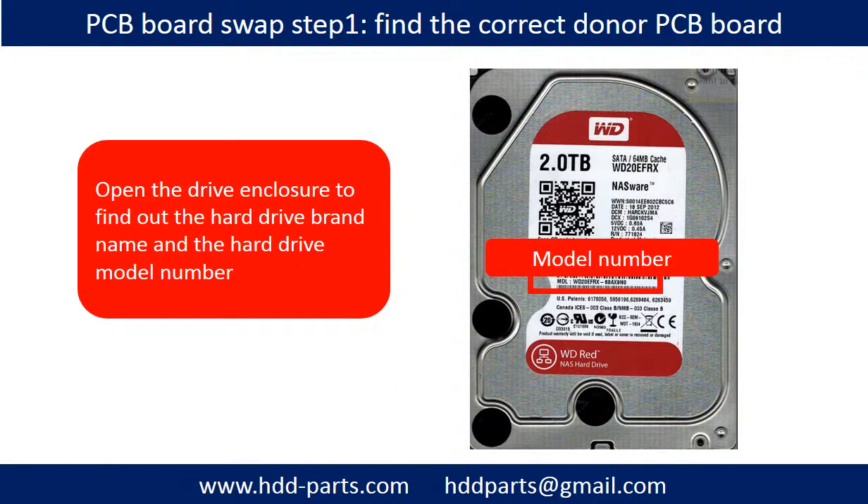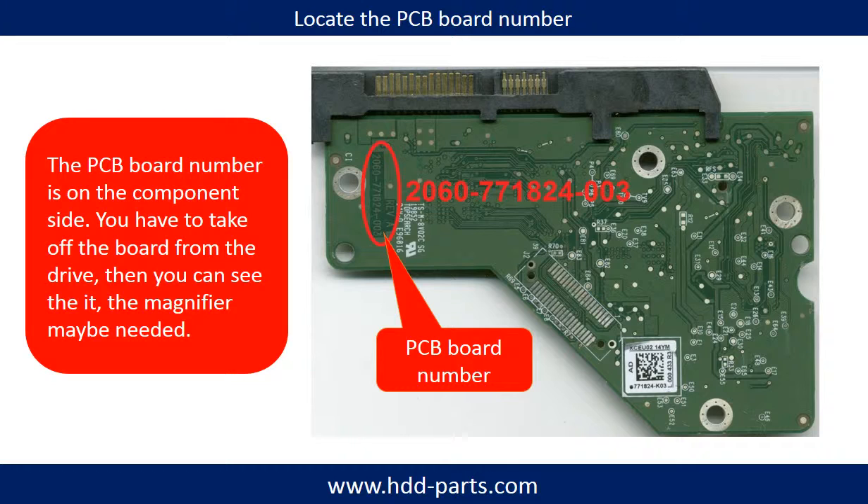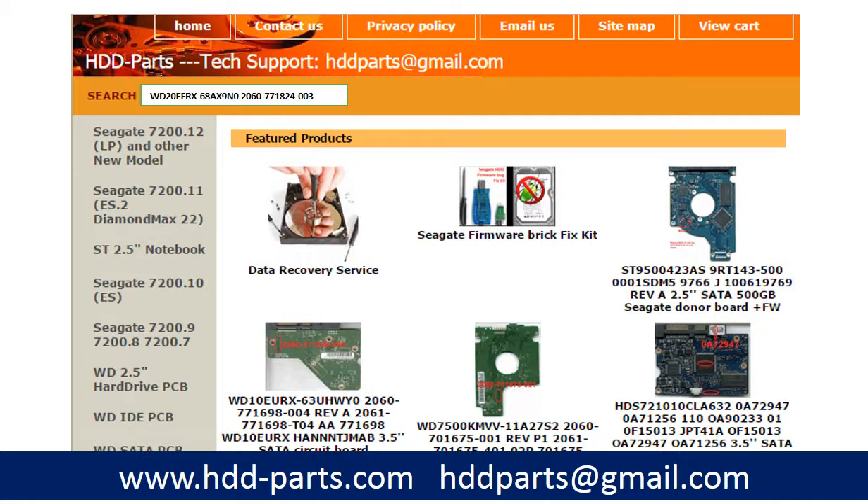Problem 2: Hard drive PCB board damage. Take the hard drive out from the hard drive bay to find the hard drive brand name and model number. This picture shows the PCB board number and the location of the Western Digital Red NAS hard drive PCB board. After knowing the hard drive model number and PCB board number, you may use them as a reference to search for the correct donor board.